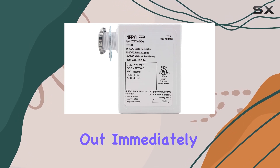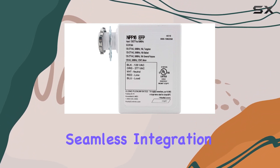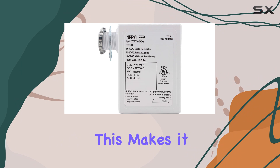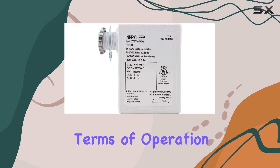What stands out immediately is its RJ45 connection, exclusively tailored for in-light systems, facilitating seamless integration into existing setups without the need for additional adapters or complex configurations. This makes it ideal for both retrofitting older systems and integrating with new installations.